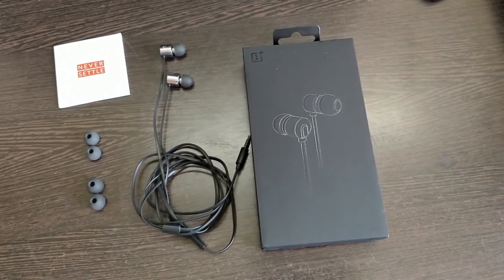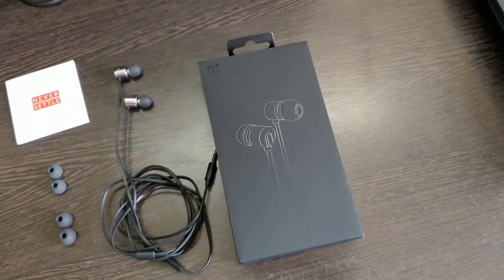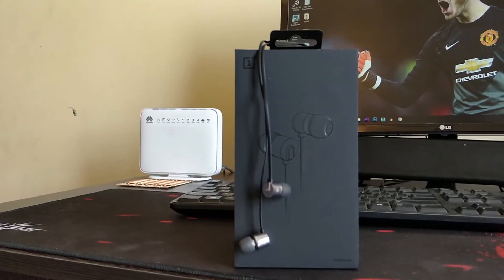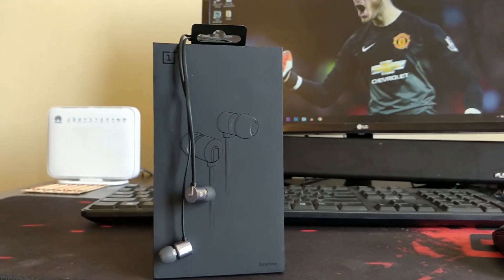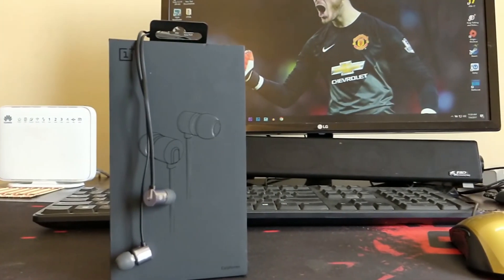So that was the first time ever I had reviewed an earphone — let me know in the comments how I did. That's all from my side guys, I hope you liked it. I'll see you guys in the next video, and until next time, peace out.